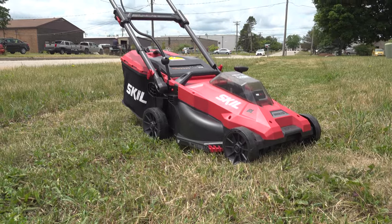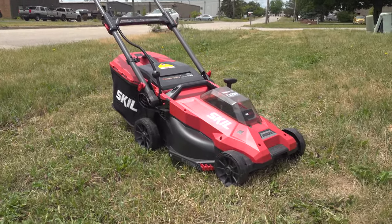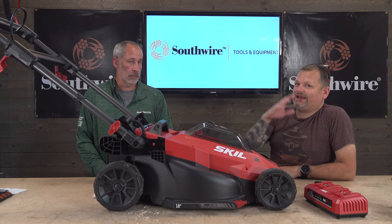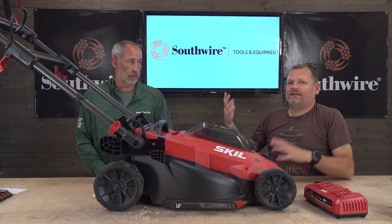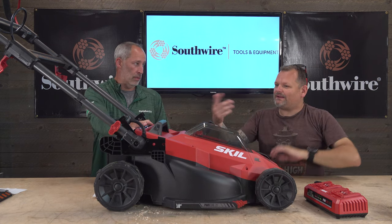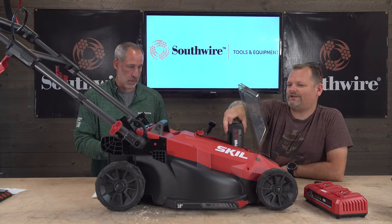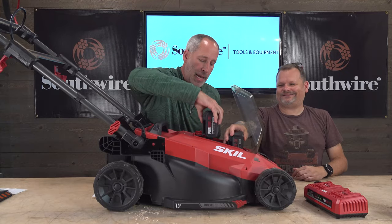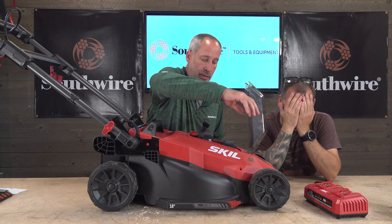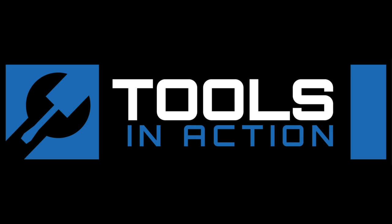Anyway, where is the Skill mower available? Amazon — check it out, read the reviews, and see if it works for you. Remember: 20-volt batteries have less power than 40-volt, but you gain battery platform commonality with your other Skill tools. Don't forget to subscribe, and for more exciting tool action, go to toolsinaction.com.